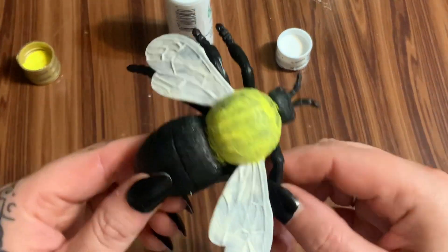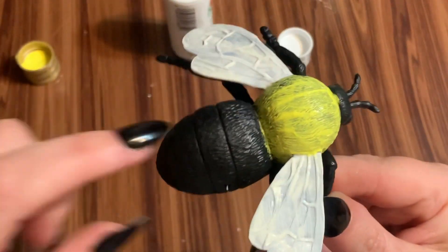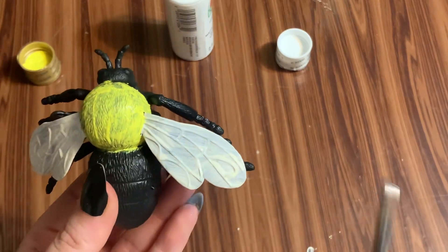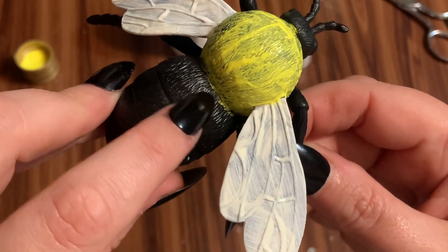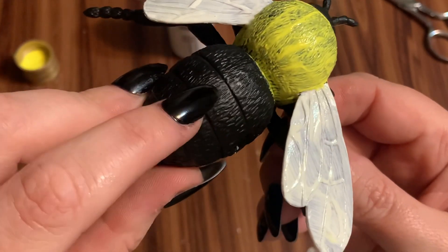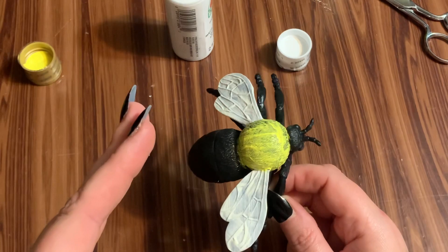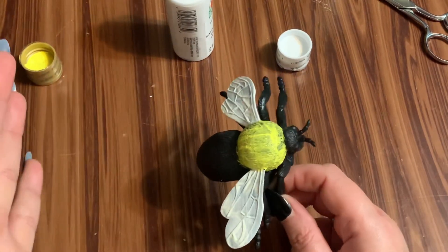Now we're going to paint the abdomen. You can see those lines — you can use painter's tape to tape off the sections if you want, but I'm not going to. I'm going to skip a stripe and leave it black, paint the next one yellow, leave the next black, and paint the next yellow — alternating stripes. Then I'll let everything dry, give it a second coat, and after that we'll talk about sealing and how to attach it to various crafts.